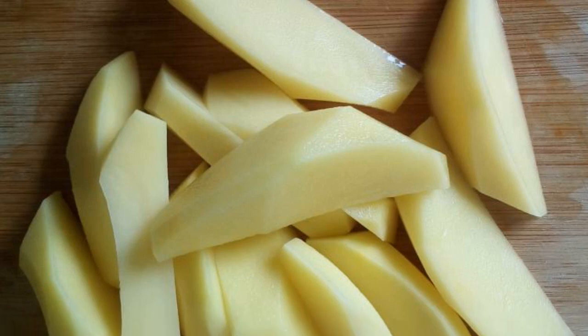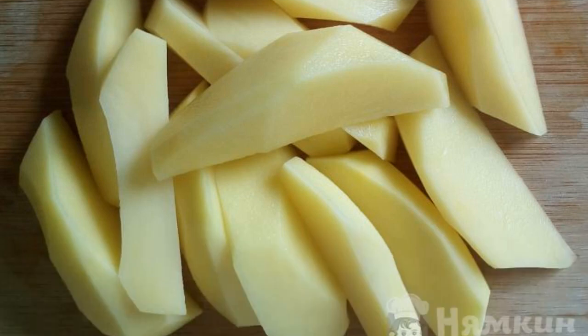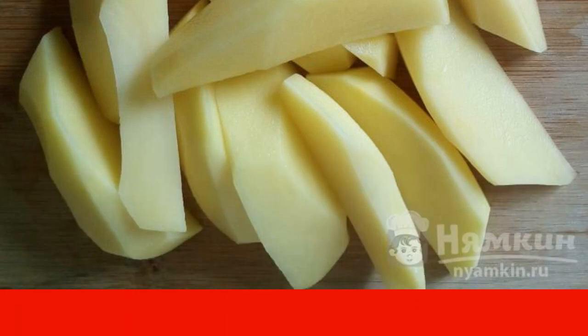Peel the potatoes and cut them into thick slices. Boil the potatoes in boiling salted water until half cooked and throw them into a colander. Let them cool down.